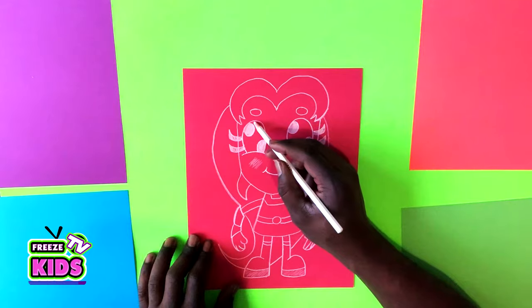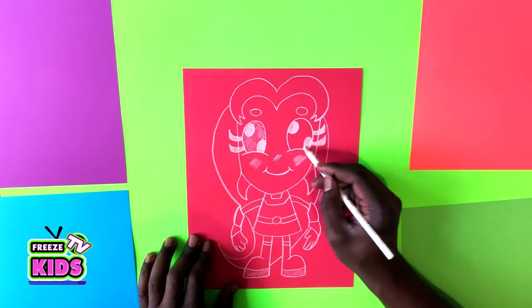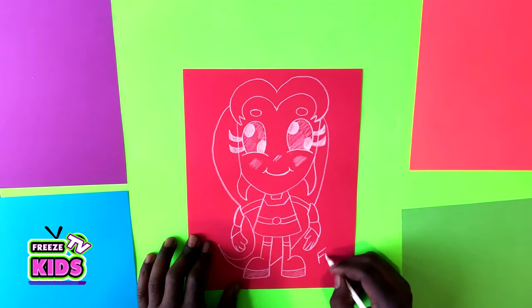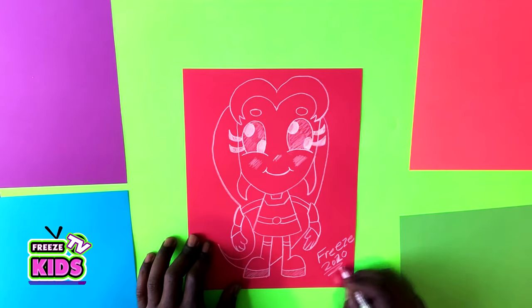We're just going to shade in the eyes a little bit here, shade in this eye as well, and then we're just going to get our signature on here. All right boys and girls, there you have it — we got our Starfire character all put together, really cool!